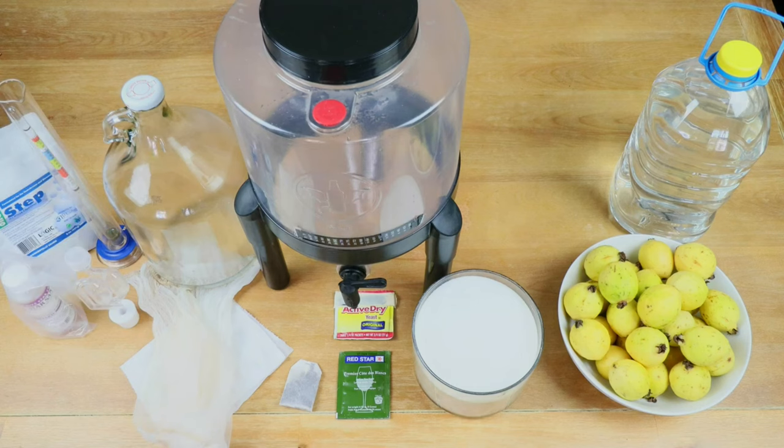Last but certainly not least, we want to make sure that everything has been properly cleaned and sanitized before and during the process using your favorite food grade sanitizer of choice — either One Step, Star San, or whatever you happen to use. Not shown on this table because it's just too big to fit is a good 8-quart pot, because we'll be using that later on. And that is what I'm going to be using to make this wine.